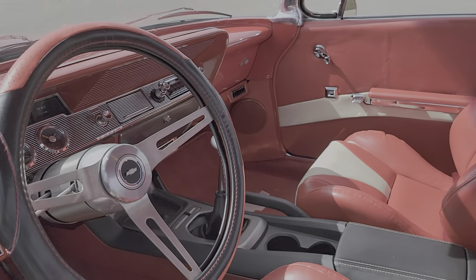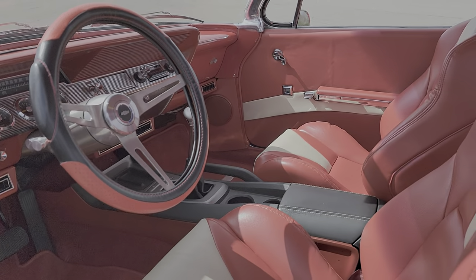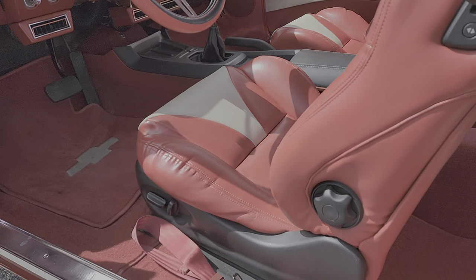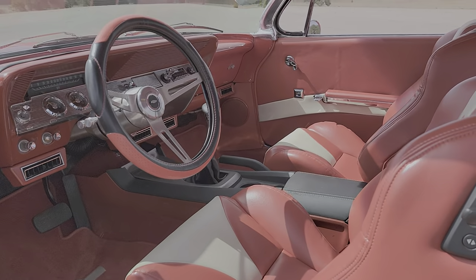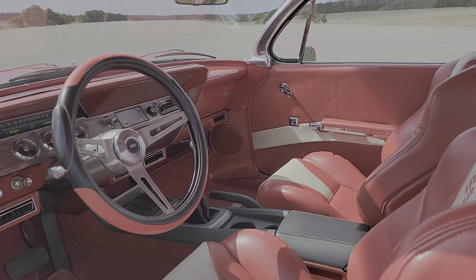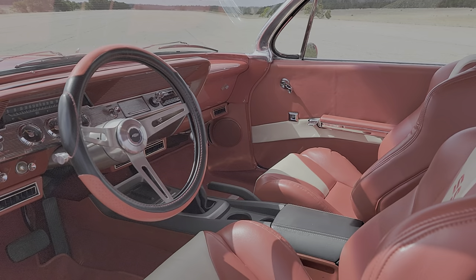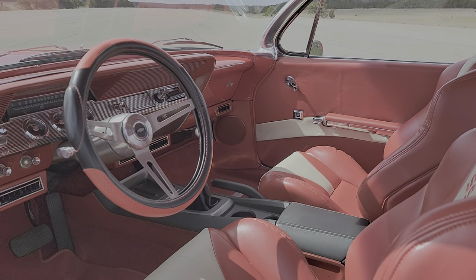Power seats are functional, and it's not overly done. Quick cruiser. It looks like it's a four-speed because of that knob, but it's actually an automatic. So my wife just jumps in and goes — it's great.